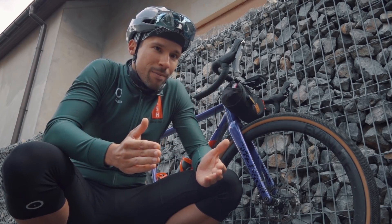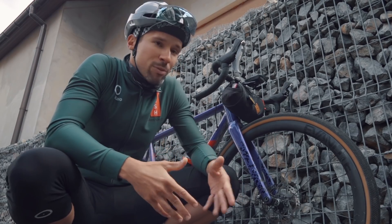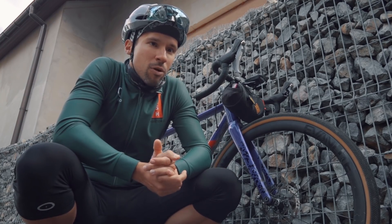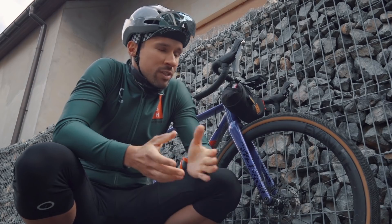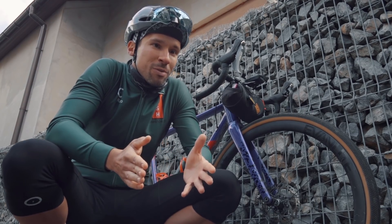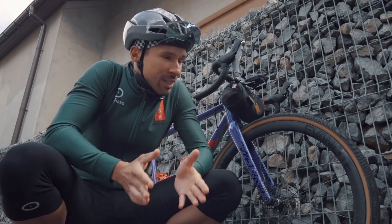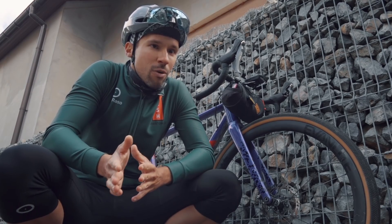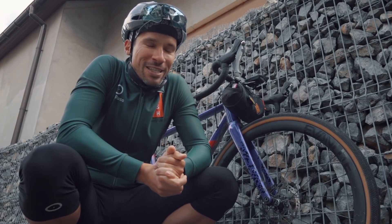Jeżeli to ma być stricte gravel i stać Was na jedne koła do jazdy typowo w terenie — lepiej poszukać kół typowo gravelowych. Jeżeli koła mają być uniwersalne i chcielibyście też jeździć po szosie, albo Wasze gravelowanie to dużo gładkich szutrów i szybkie jazdy — to stożek 35–38 mm to optimum. Wyższe stożki to już tak naprawdę poprawianie własnego samopoczucia, bo wiele osób myśli, że rower z wyższym stożkiem wygląda lepiej — sam się do tej grupy zaliczam. Typowo gravelowe koła: niższy stożek, szersza obręcz. Road Plus, uniwersalność: 35–38 mm. Wyższe koła to kupowanie zdecydowanie bardziej sercem niż rozumem.